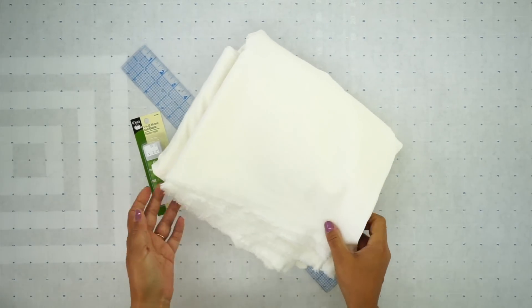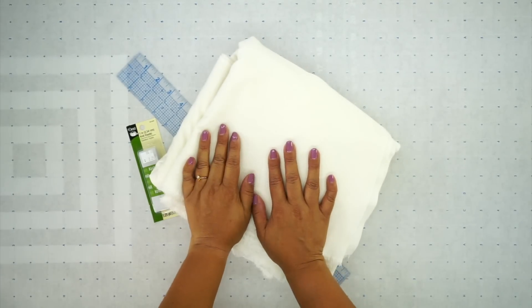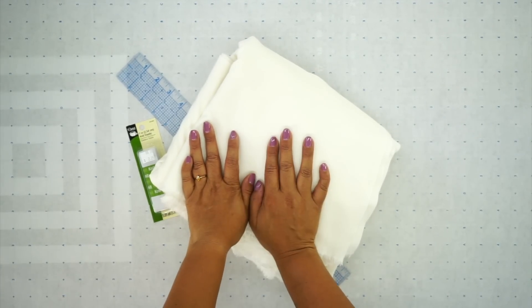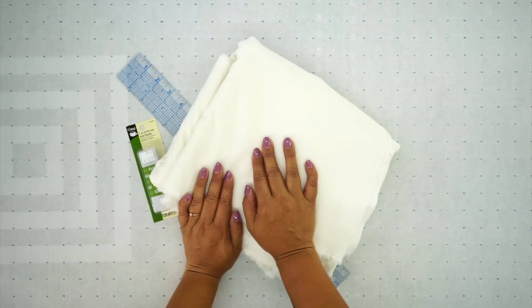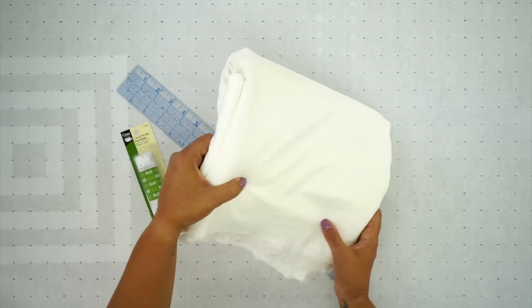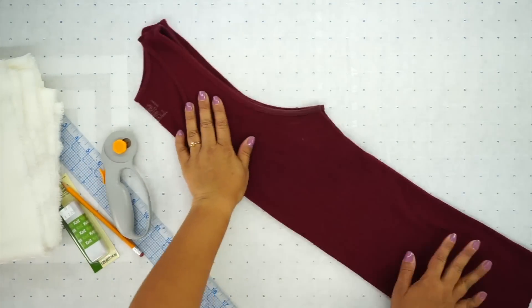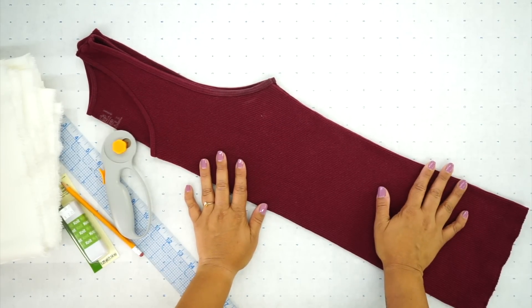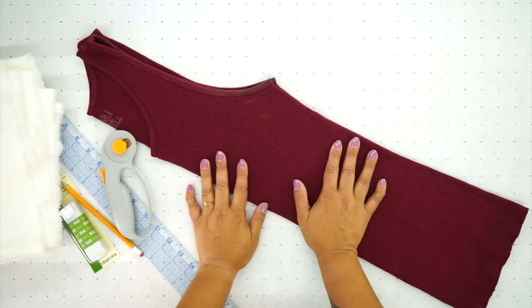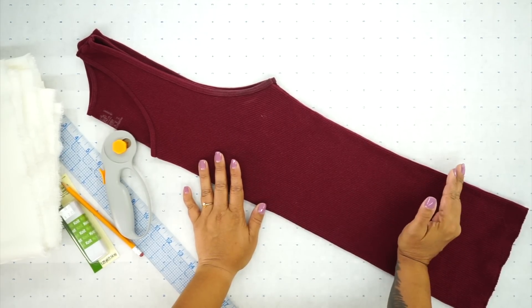This dress is made from a knit fabric — I'm using a lightweight double knit — and you're going to need at least two and a half yards. I always buy an extra half yard just in case, but two and a half to three yards should work. You're also going to need a tank top. We'll use it for the top portion of the dress. A longer length tank top that comes to your hip bone is nice because it gives you a longer body before we attach the skirt.